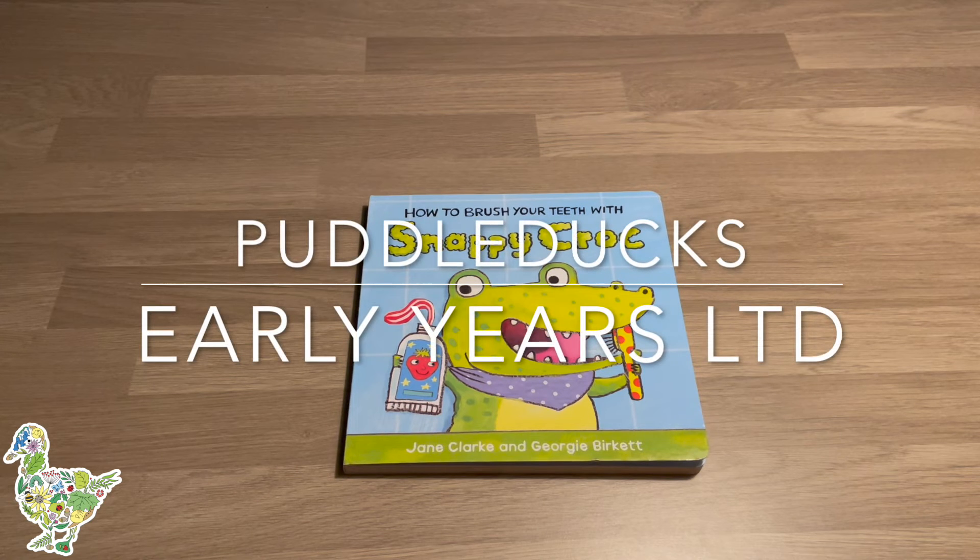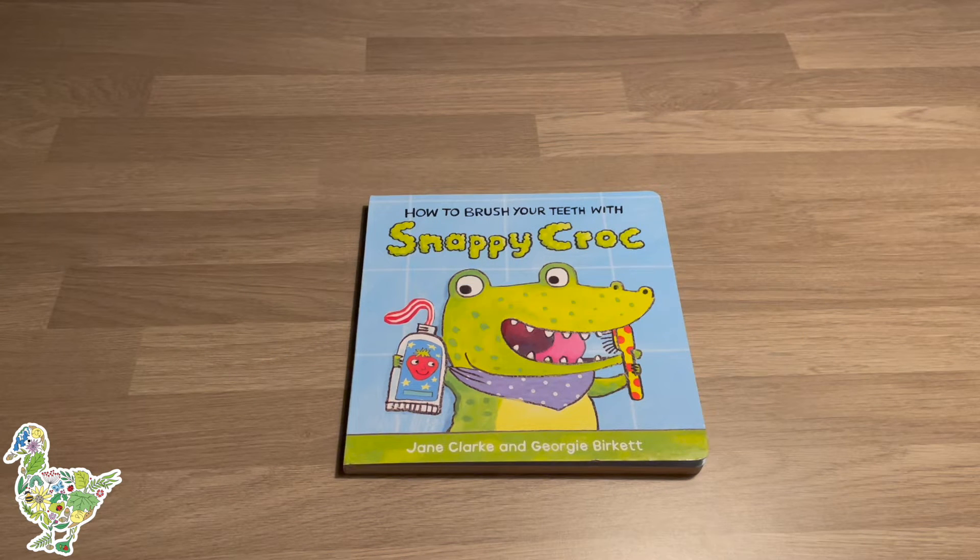How to Brush Your Teeth with Snappy Croc by Jane Clarke and Georgia Burkett.